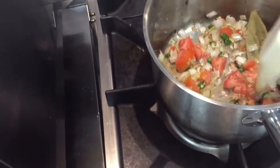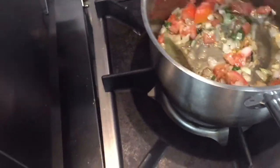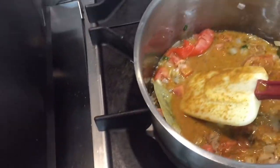I put cumin seeds in as well. This is our mixture. I have added all the spices into this mixture and now I will put in the shrimp.